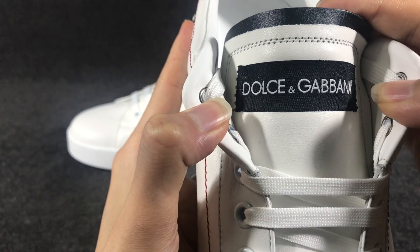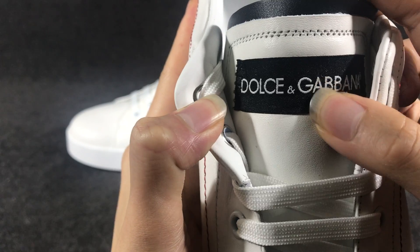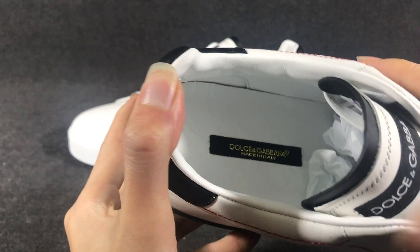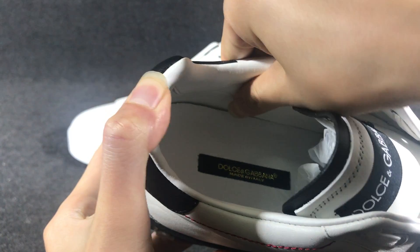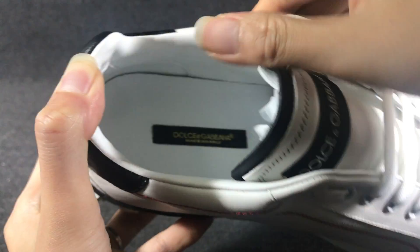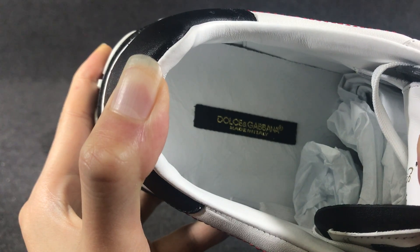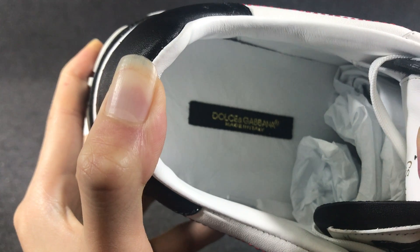And the tongue — here you have a Dolce & Gabbana label. The inside color is also white. And the insole also has a logo — a printed logo on the insole.